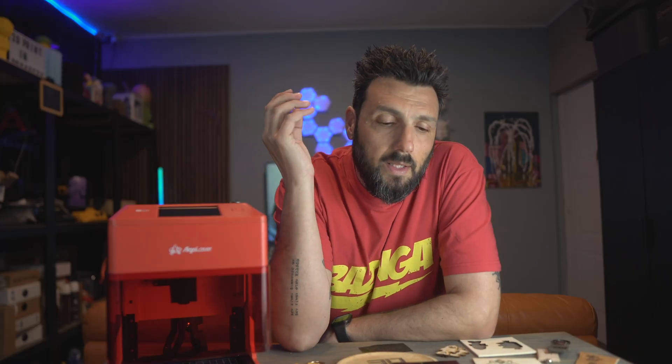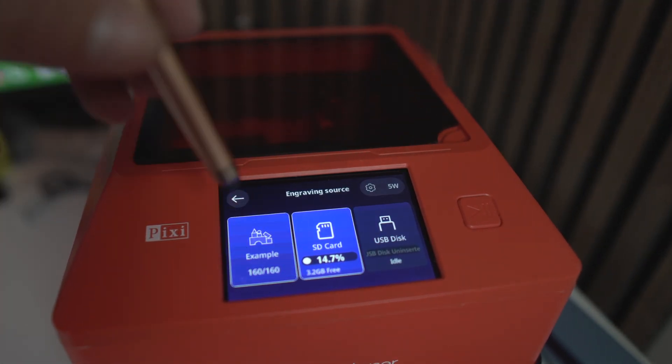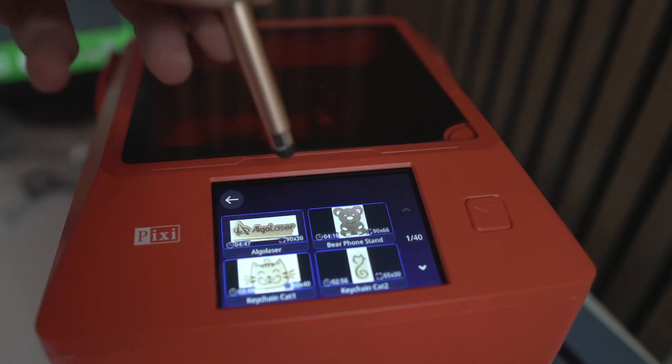Let's recap. You can operate this laser engraver in three different ways. First, straight out of the box using the OS system — you can load your images from the back and do whatever you want without connecting to a computer or any other program. Second, you can connect it to Lightburn, opening up all the possibilities Lightburn offers, or GRBL with an external PC. Third, you can connect it via Bluetooth or Wi-Fi. There's an app for Android and iOS where you can access the OS and upload pictures or text.